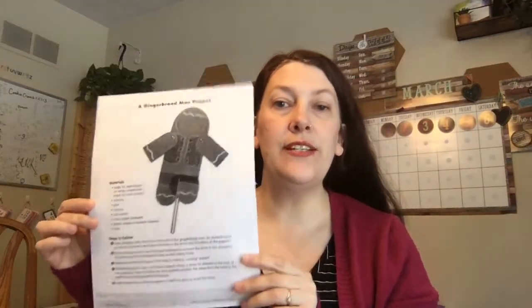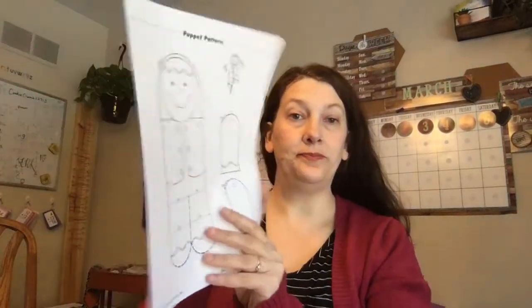So what you'll need for this is listed right here. You're gonna need this page, you're gonna need some scissors, some glue, something to color with — that means crayons or colored pencils or markers. You're gonna need the two little brass fasteners that I put in your packet.